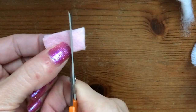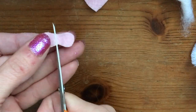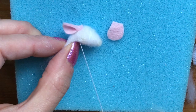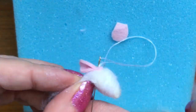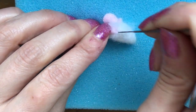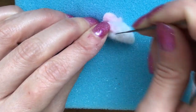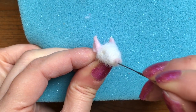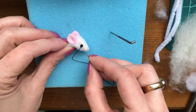Make the ears. I like to add a couple of stitches just to hold the ears in place. Add a tiny bit of pink for the nose. Just sew in the little beads for the eyes.